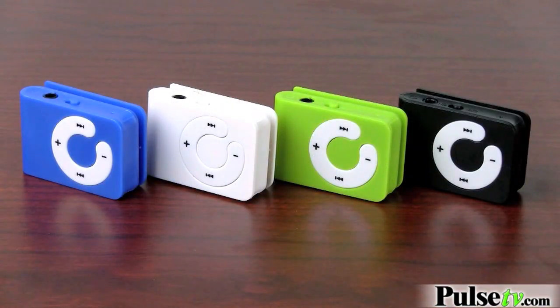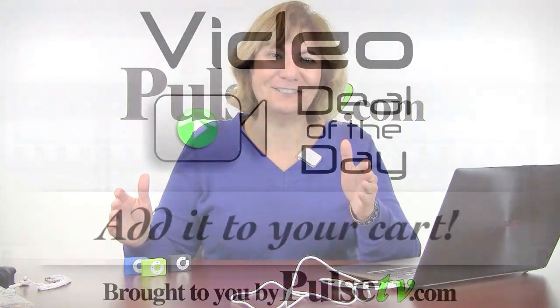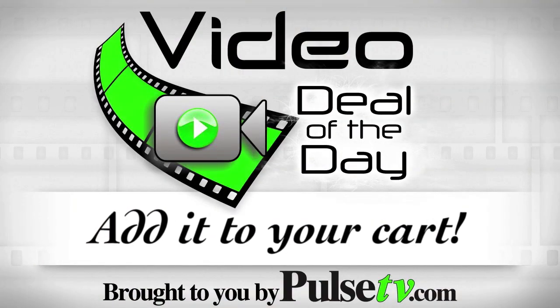We have such a tremendous deal on it. It comes in four colors, but you don't get a color choice — at this price it doesn't matter. If you order multiples, you're going to get different colors, so order a bunch of them. Head on over to our site and add it to your cart today.